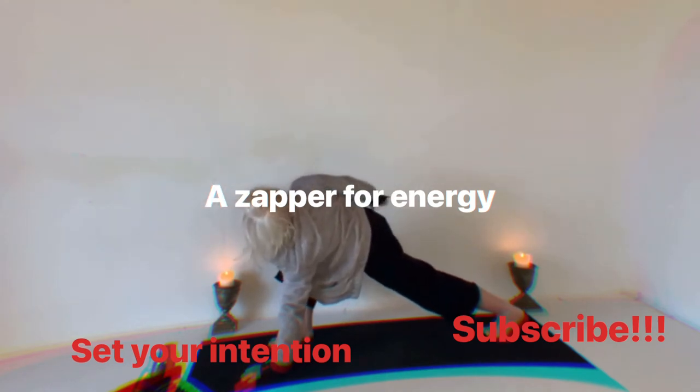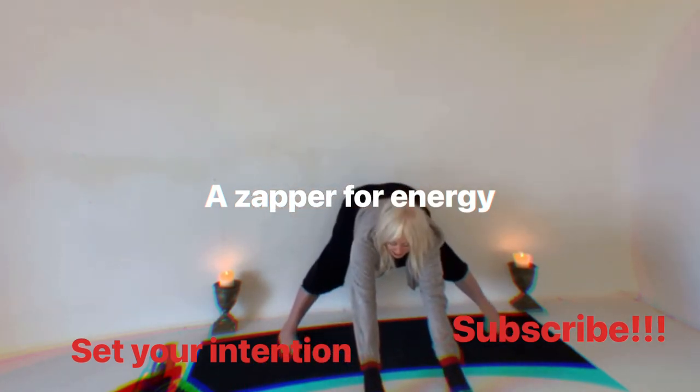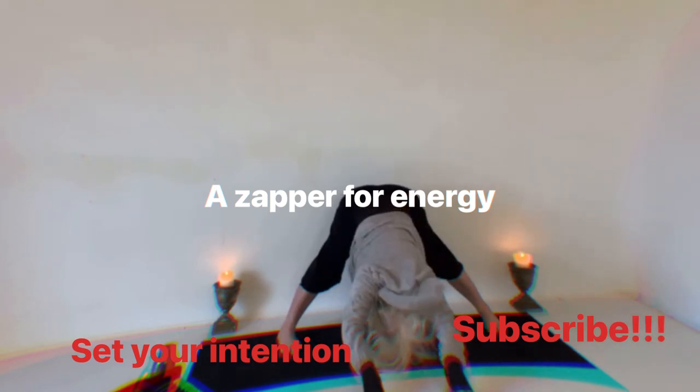Really good. Now let's push to the center of the mat, walk our hands forward to wide-legged stance. Let the head drop, push to the heels, let go, exhale.